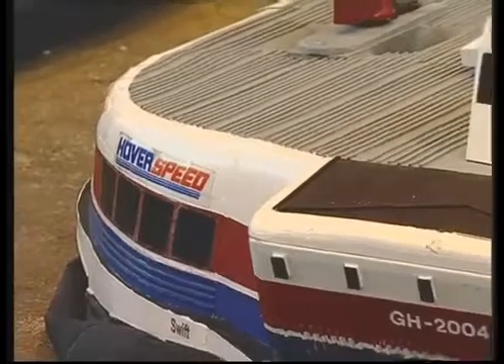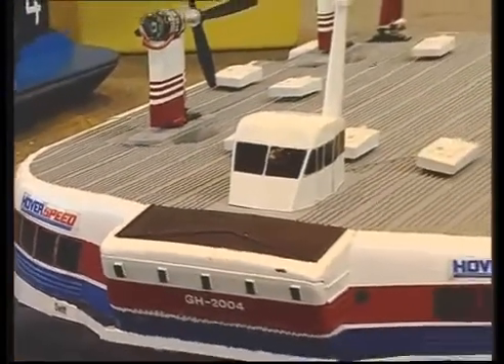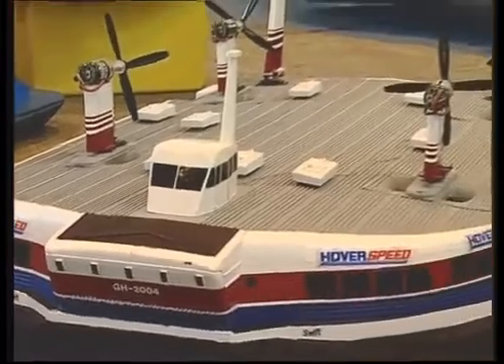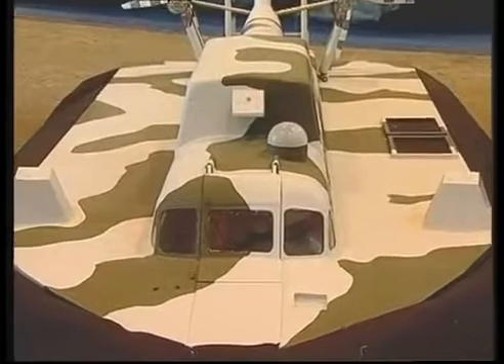I've been building model hovercraft for 30 years now. That comes from very small schoolboy-type models, some attempts with glow engines, even with elastic bands, but have settled down predominantly now on electric models, scale models, such as the ones across the back from the SRN4, which is the most complicated model I've made, with eight motors and homemade lift fans in it, through to the best-performing model that I've made, which is the SRN6 Mark VI twin-propeller craft there.